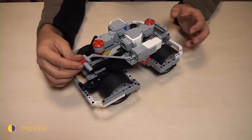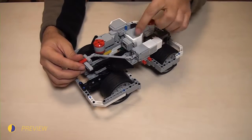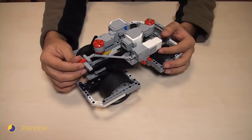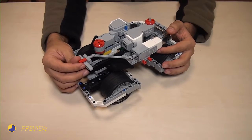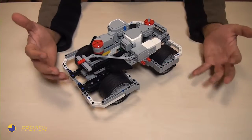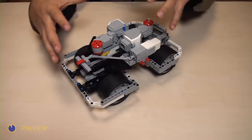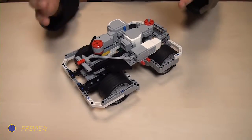The problem with a cardan shaft is that in such a situation where you have a large degree, the whole shaft is very fragile and you have large power loss. In this video we are going to remove it and search for other ways to position the motors.